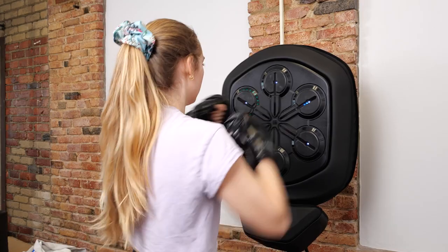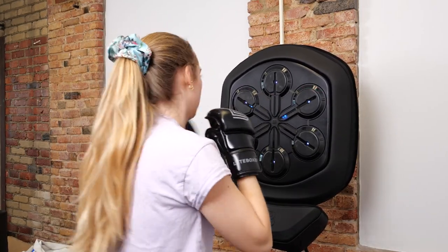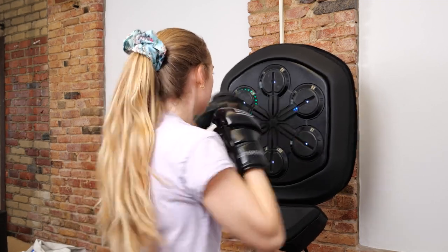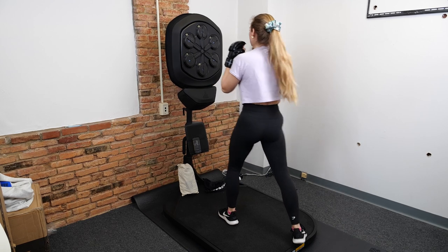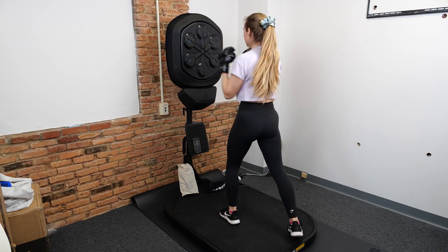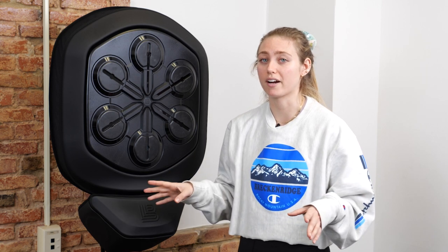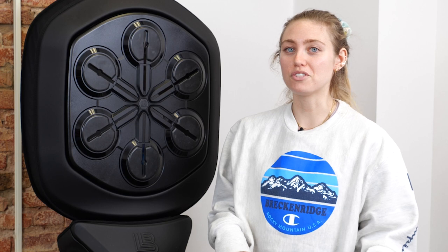Should you buy the Lightboxer? I would definitely recommend it if you have the space in your home gym and the budget for it. It's really fun, the classes are great, the instructors are detailed and helpful, and there are enough classes that I don't think you would get bored or run out of workouts. It probably won't work well in small spaces — it's definitely a bigger piece of workout equipment. But if you do have the space and you're interested in boxing, I would definitely recommend it. Every single class I took was really fun and it was really easy to improve my skills. For the full review, go to Reviewed.com. Thanks for watching!